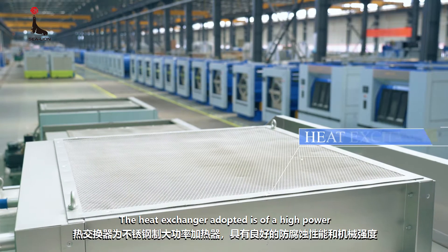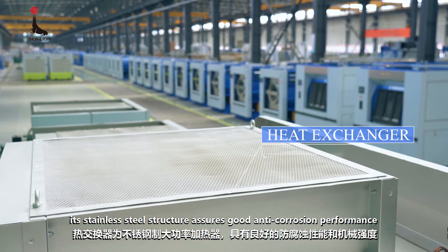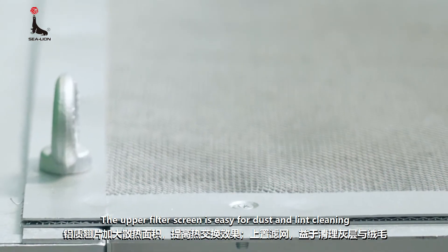The heat exchanger adopted is of high power. Its stainless steel structure assures good anti-corrosion performance and mechanical strength. The upper filter screen is easy for dust and lint cleaning.